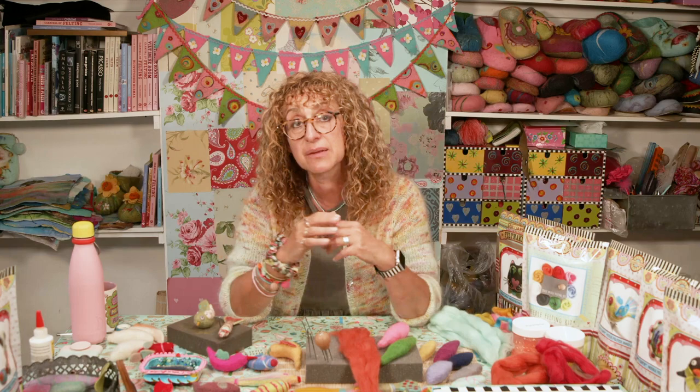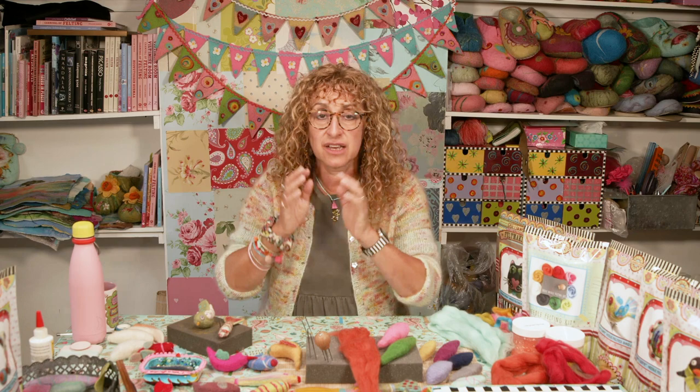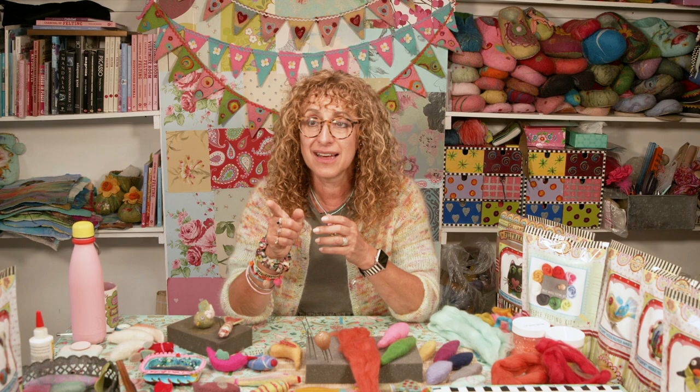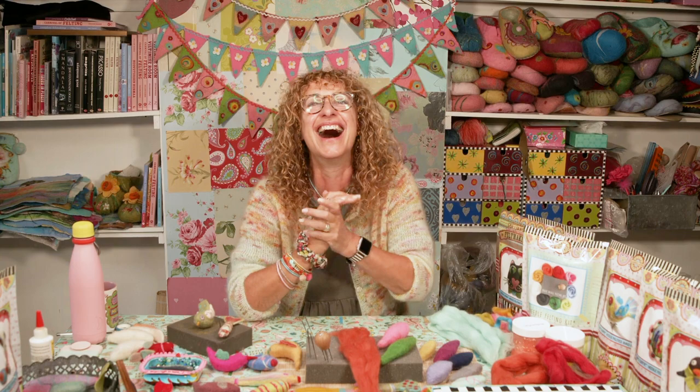This is very similar to the course I run here — needle felted birds and fish. Once you've grasped how to make a simple shape using needle felting you could then go on to make anything you like — rabbits, dogs, elves, whatever. Even a human replica of your husband, which I have actually done a couple of years ago.